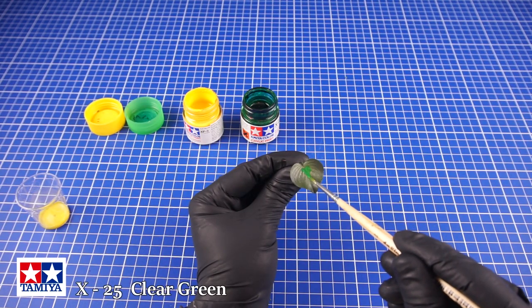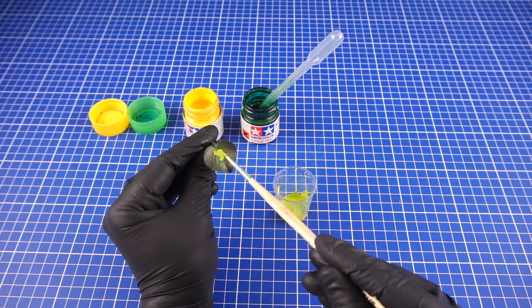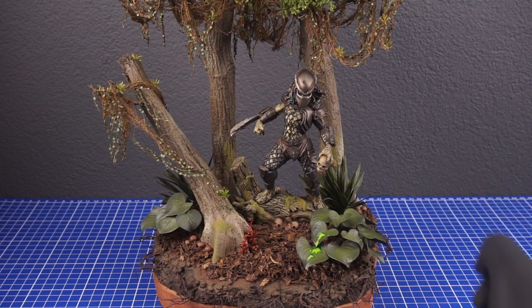To make a few splashes of green blood I'm using Tamiya Clear Green and then mix a bit of yellow into it. And as the final step the predator can now enter its new hunting ground.